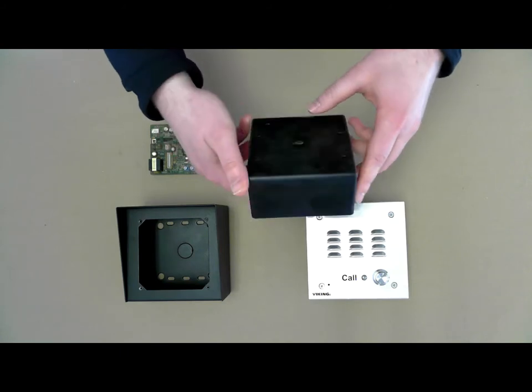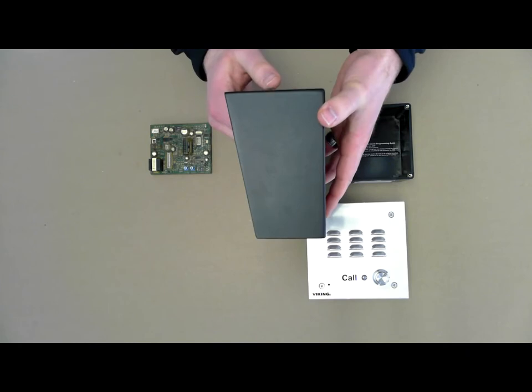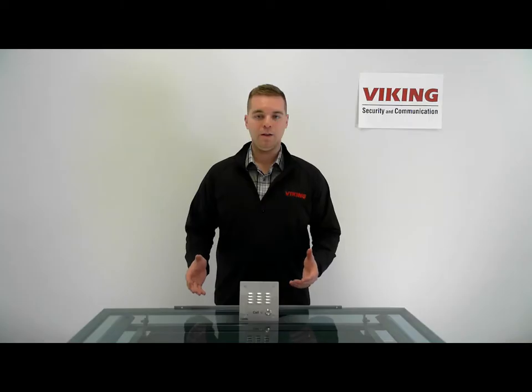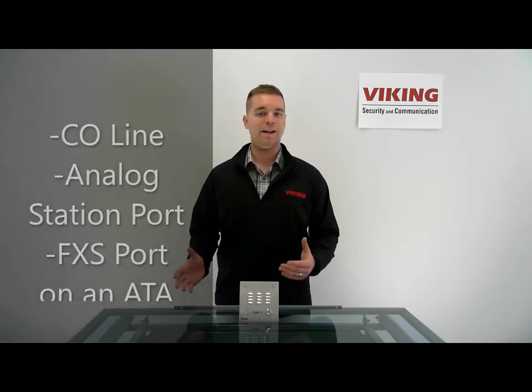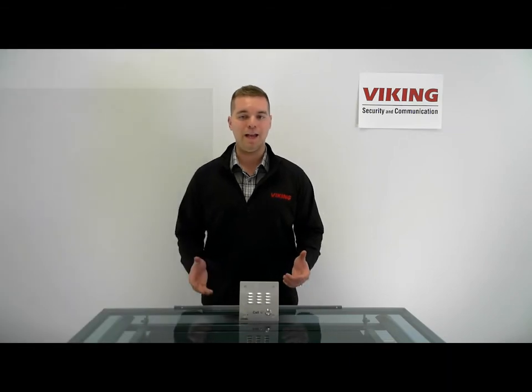The E30 includes a 4x4 inch flush mount rough-in box and it can also be surface mounted with the weather-resistant VE 5x5 surface mount box. The E30 is phone line powered and can connect to a CO line, an analog station port, or an FXS port on an ATA.